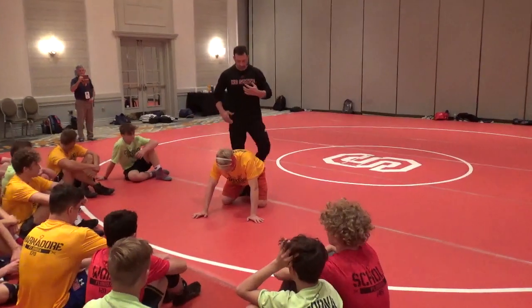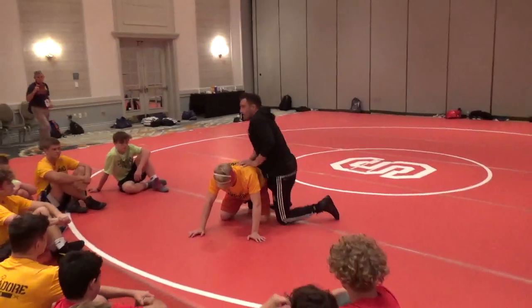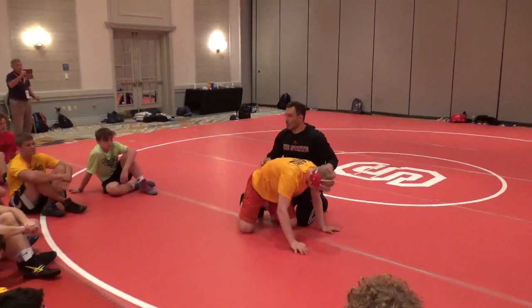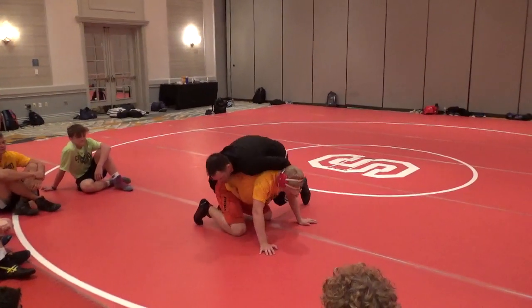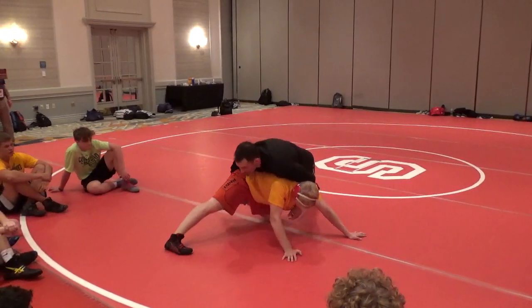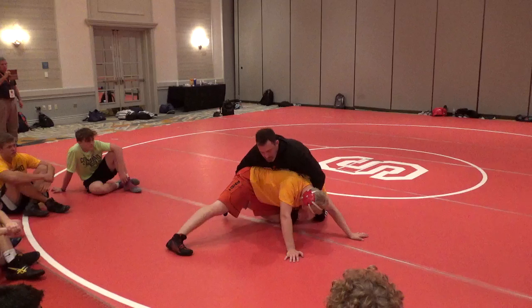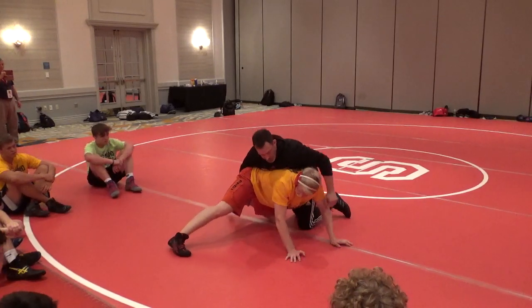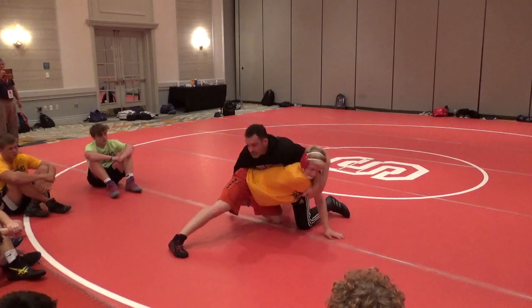Body positioning is about knowing where I implement my weight and knowing what he can and can't do. Once I get here and I get driving, I know I can't just muscle this — I'm not going to be able to do that. So I've got to really turn this head, and I've got to pull this too deep.